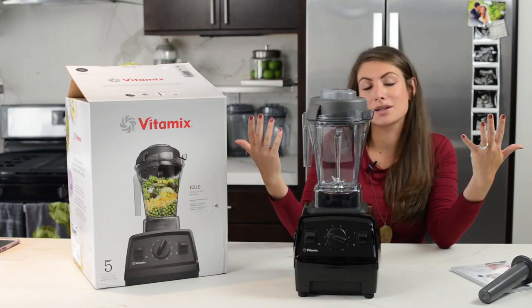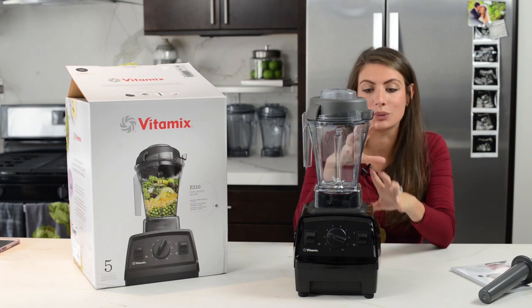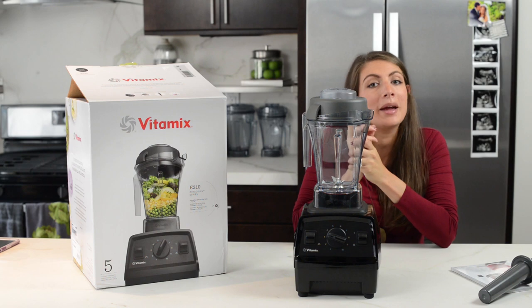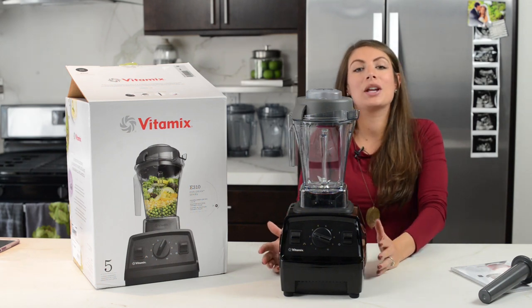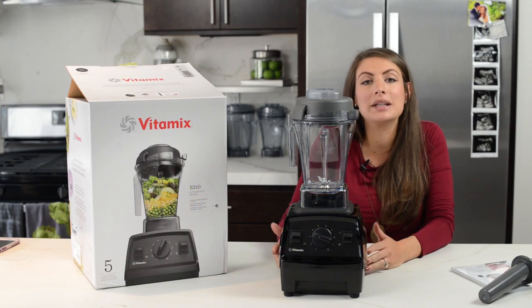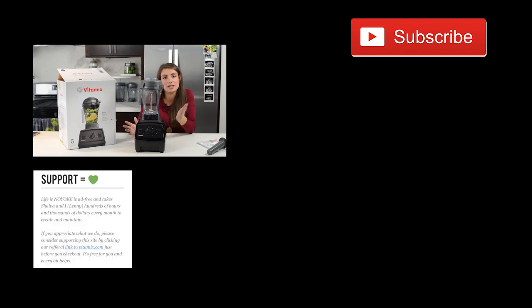So this is the Explorian 310. We're going to take some close-up pictures so you can really see it, and then we'll mess around with it a little bit and show you what you can make. If you appreciate this video, if you like these unboxing videos and reading our reviews, please like and subscribe — there's a subscribe button here. Visit our website, Life is No Yolk, for all the details you could possibly want about this machine and others to compare. Thanks so much for watching, guys. Bye.